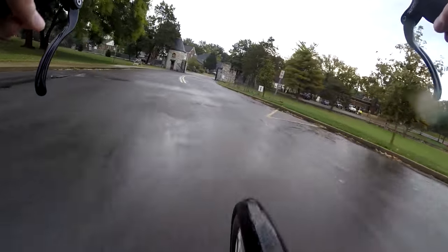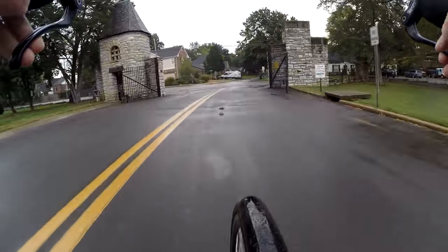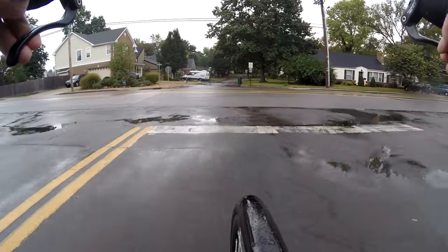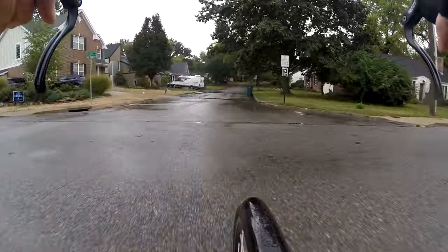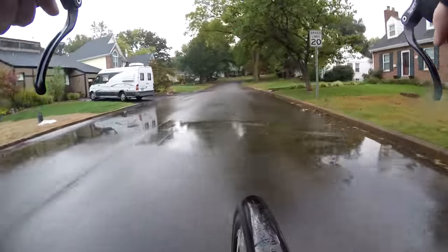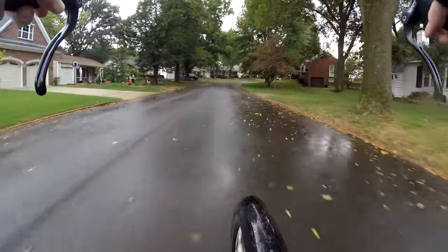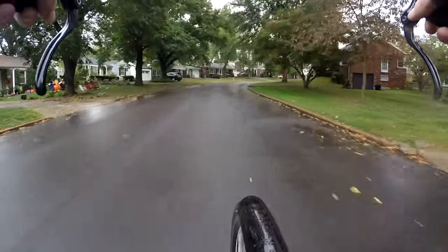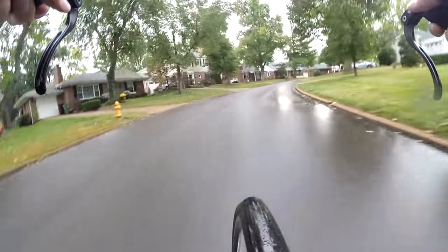Leaving the park now. Not a lot of traffic. Just go straight. In a moment you'll see where I usually link up with my bicycle commute, where I hit record and say, 'bike blogger here, on my way to work.'